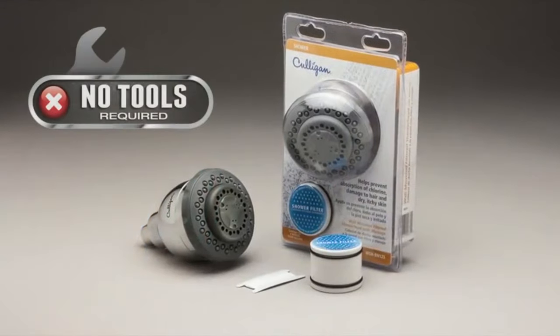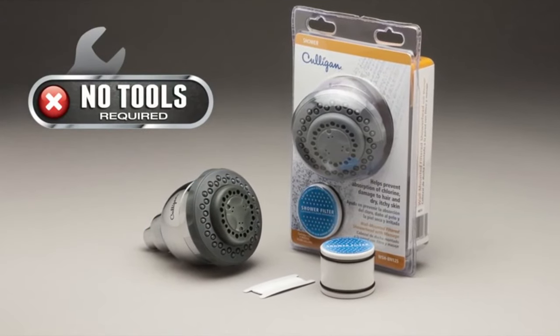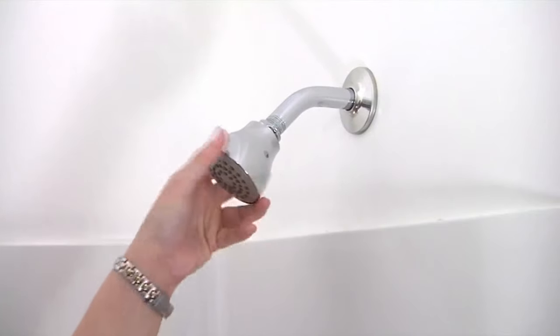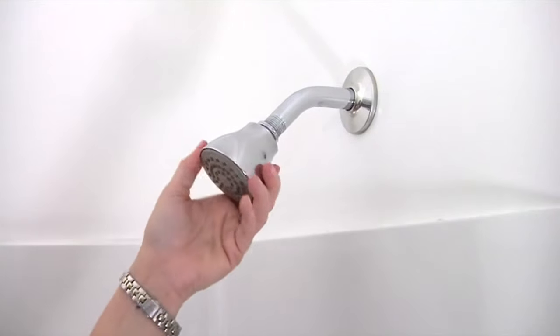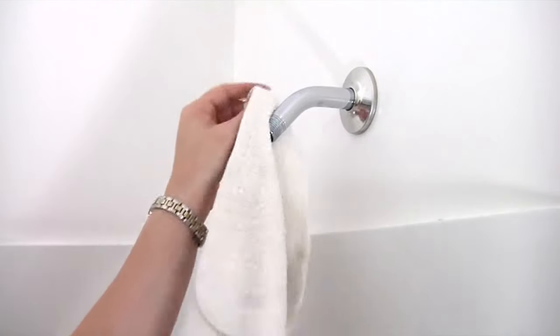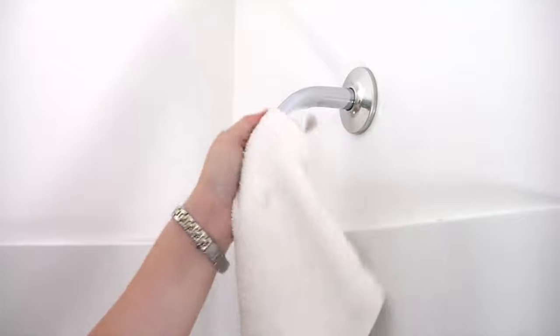No tools are required to install the Culligan wall mount shower head. Begin by removing the existing shower head from the shower pipe by turning the shower head counterclockwise. Clean away any debris that may be present on the threaded pipe.